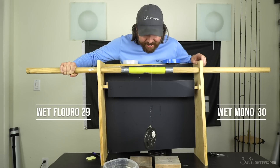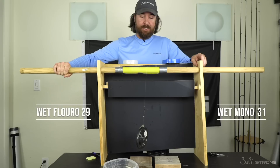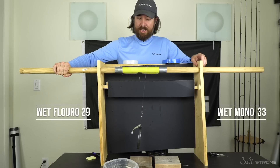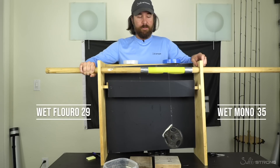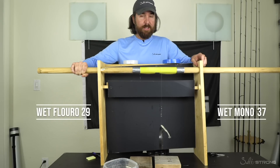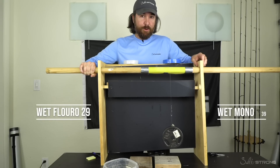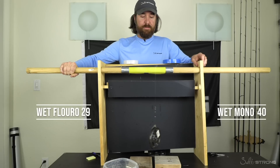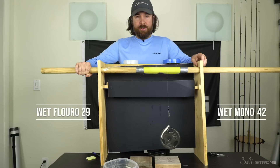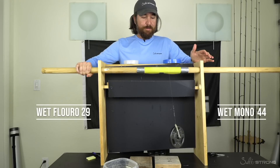Oh no — that was the fluorocarbon lost again. And so we'll keep on going until this mono breaks. Again, that was the line that is supposed to be way better for abrasion per the marketing hype. This is a 15 pound monofilament line, regular monofilament that's been soaking in water for eight days or more, and it still beat the fluorocarbon, even though the fluorocarbon is thicker and way more expensive. This is still going — so this has been pretty shocking.